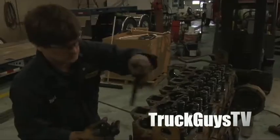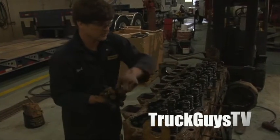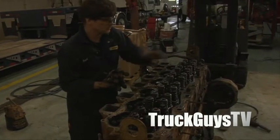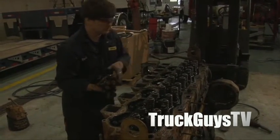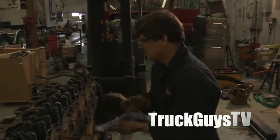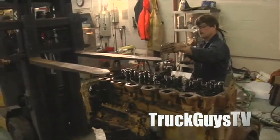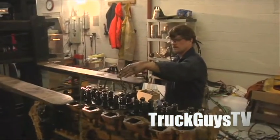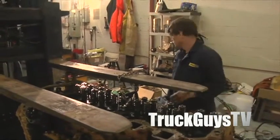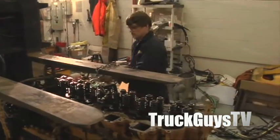There's a certain sequence to torque the head - start from the middle and work your way out. 335 foot-pounds. All right, we're ready to pull the head. Let me get a pry bar, I'll break it loose first.